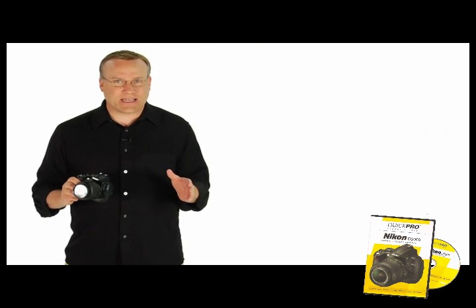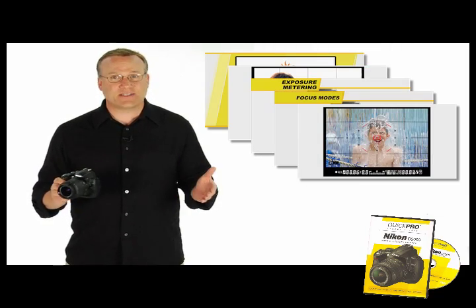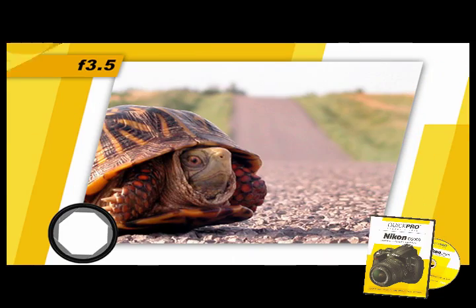We'll show you how to set a custom white balance, use 3D tracking, metering, focus modes, bracketing, and the list goes on. You'll learn as you watch how to control your camera and see examples of what different settings will do for your pictures.